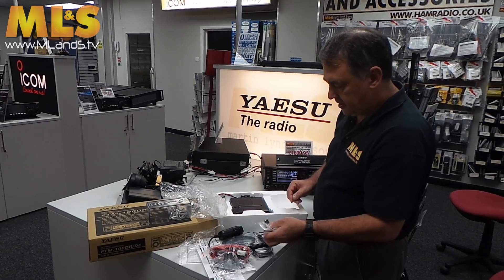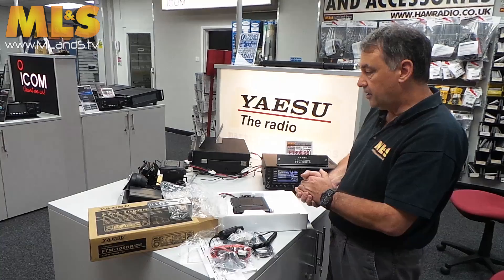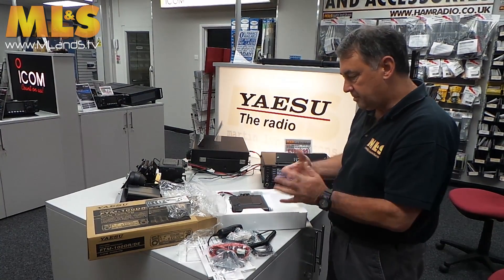So that's what you get — we're hoping it's going to sell really well. It works with Yaesu System Fusion and does YAS-X compatibility, so that's about it.